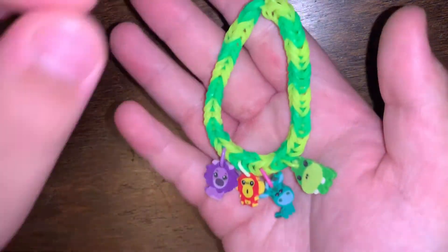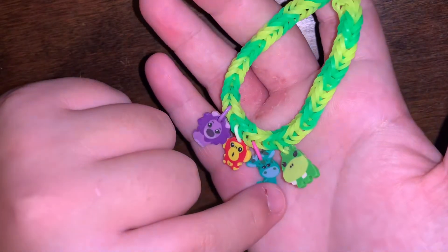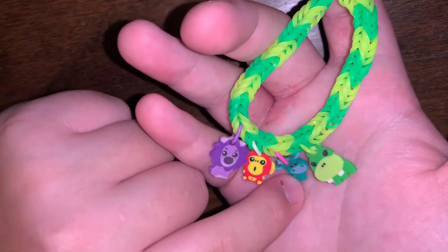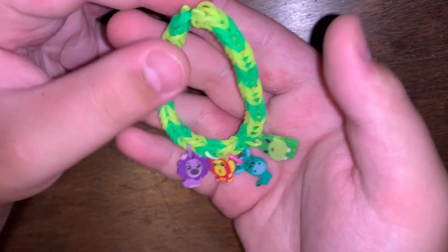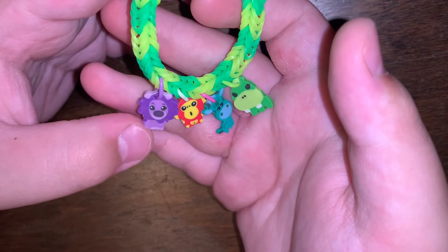The next category I'm going to show you is bracelets. I don't have that many, but all the bracelets have LumiPow charms on them, so you could technically call them LumiPow bracelets. The first one I made used a lion, a monkey, a giraffe or horse, and a hippo — I don't know the exact names.